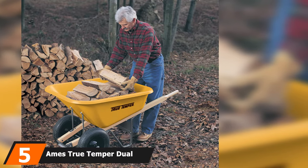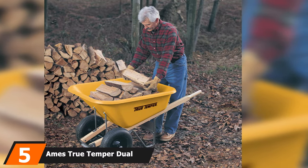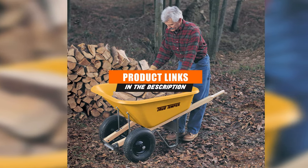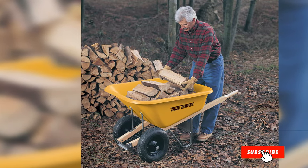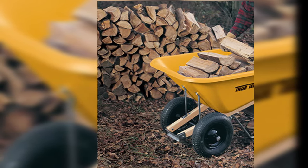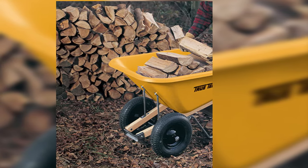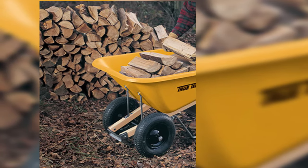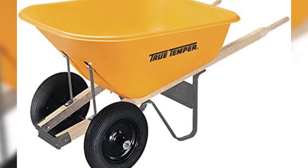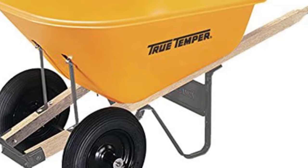The number 5 position is dominated by the Ames True Temper Dual Wheelbarrow. The Ames True Temper 8 Cubic Foot is a heavy-duty wheelbarrow able to carry heavy loads around your garden or construction sites. It has a corrosion-proof poly and steel front tray brace that makes it durable. It can easily carry materials from one place to another, with strong construction and amazing features to make gardening or construction work comfortable.